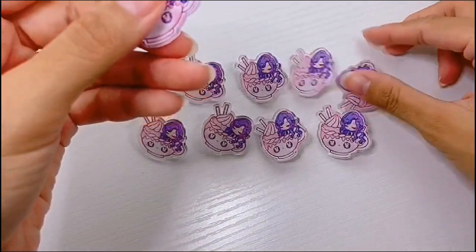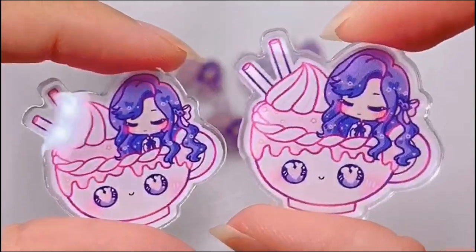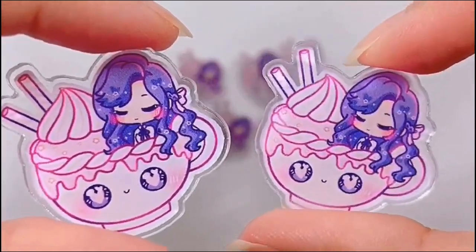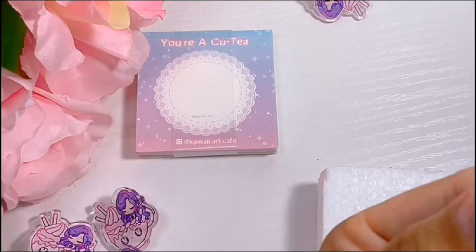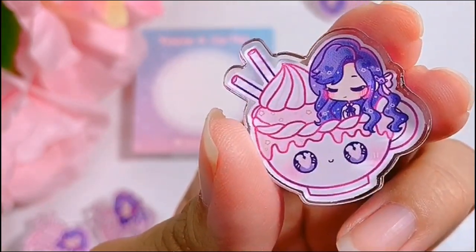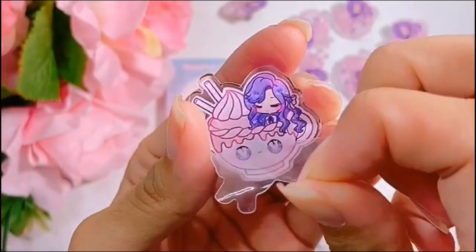I also wish they had a rubber clasp option instead of a metal one. Comparing with and without the protective film, you can definitely tell there is a slight color difference, so make sure you remove the protective film. If I had to rate these pins on a scale of 1 to 10, I'd rate it a solid 7. For the price, it's a really good quality and great pin.